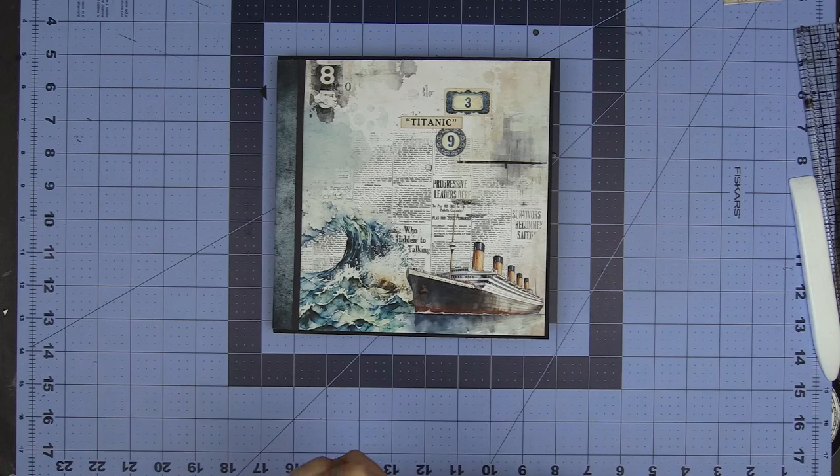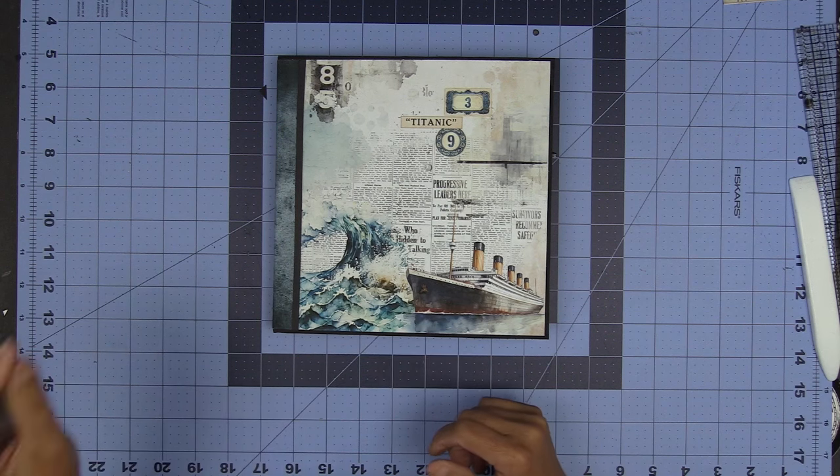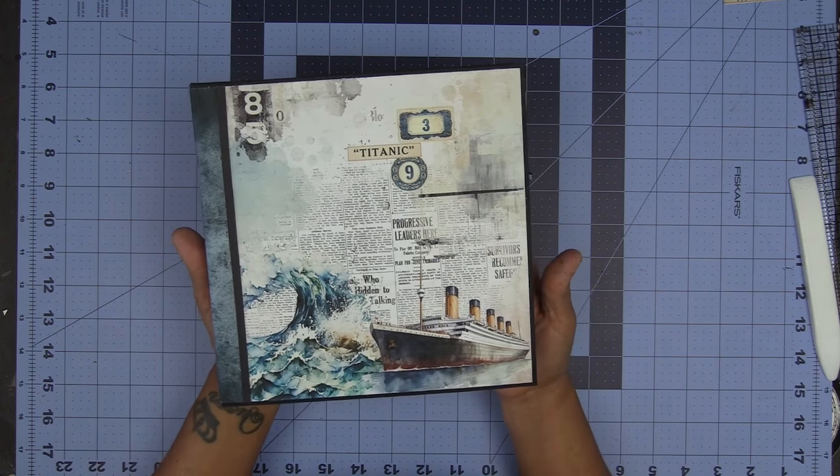Hello, hello everyone! It's Kathy with Paper Phenomenon and I'm here with Style 7, Moving Parts Pagefolios Minis Style 7. This one is featuring the Titanic Collection.